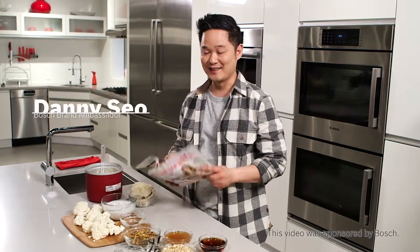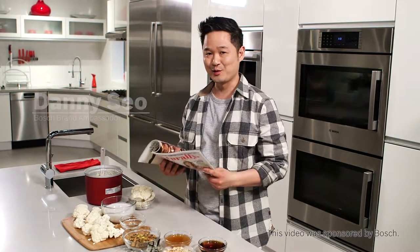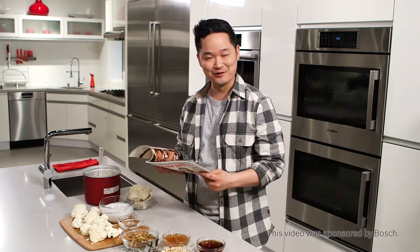Hi, I'm Danny Sio, and in the summer issue of my magazine, Naturally Danny Sio, there was one story that really caused a reaction from our readers.